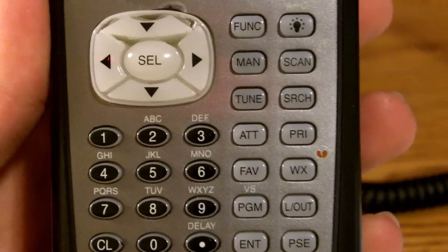Hello everyone on YouTube, it's MrTwister55. I have my Pro 106 Digital Trunking Scanner, and I'm going to attempt to show you how to program it in a better video than before.